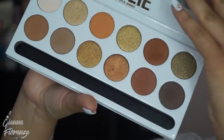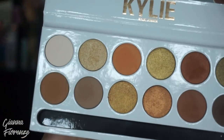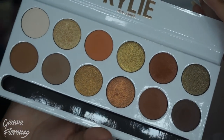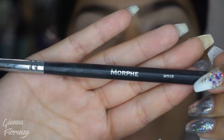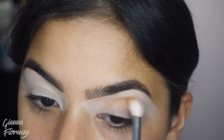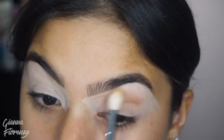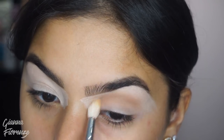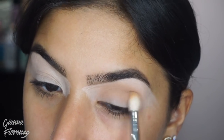I'm using the Kylie Jenner Extended Bronze Palette today. I'm obsessed with it — it's my new go-to, seriously, it's amazing. I'm using Tiger's Eye and the M515 brush, and I'm going to put this in the crease. This is going to be our basic transition color. I'm just going back and forth, blending like normal.